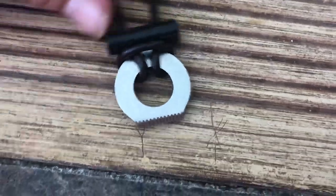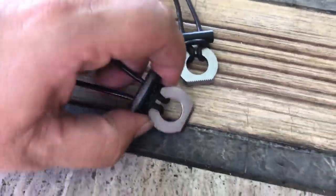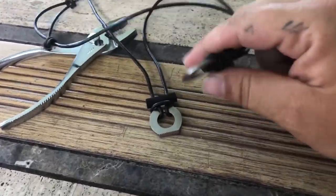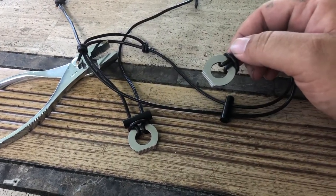It's the ferrocerium rod. So if you wanted to keep it new looking, just turn it over and use that side. With the principle — let me see if I can find an angle to do this, I didn't really think this through very well — but you slide the rod down and use that as a striker.